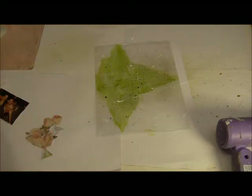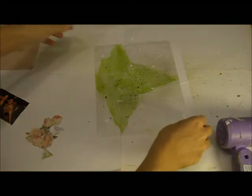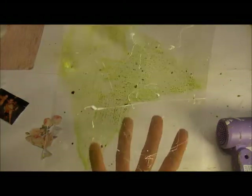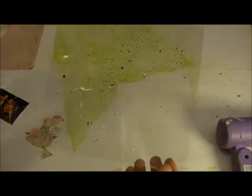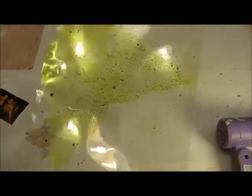Just add as much or as little as you like on there. You can see the little splatters of paint — it's just a really fun way to add some more texture and a funky element.